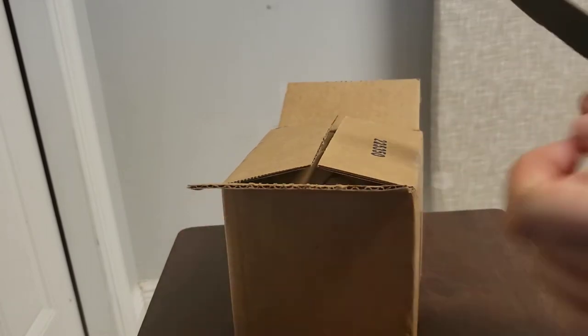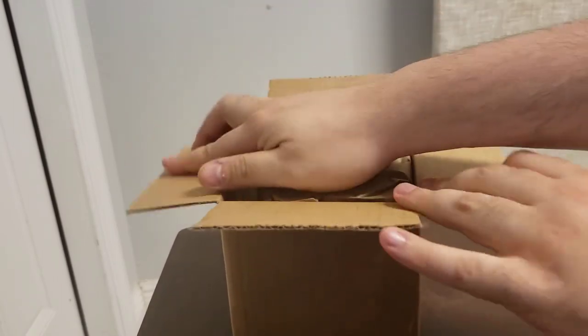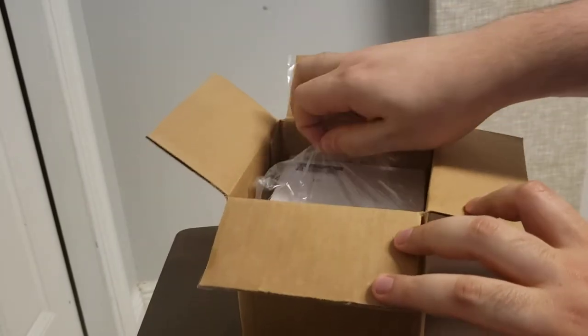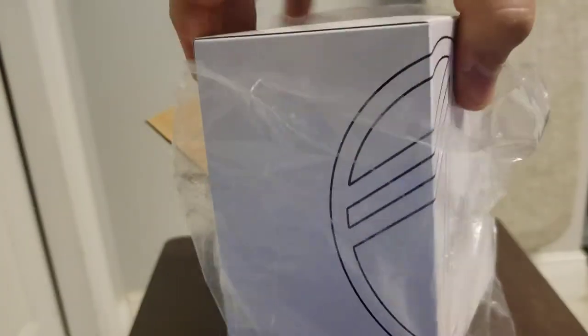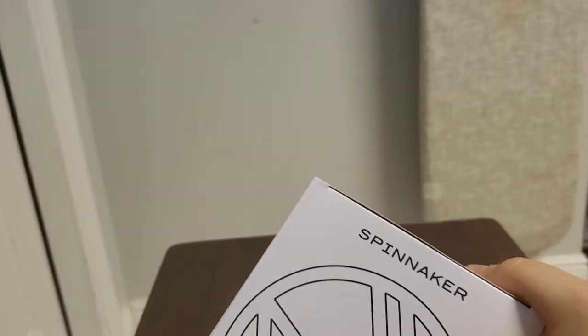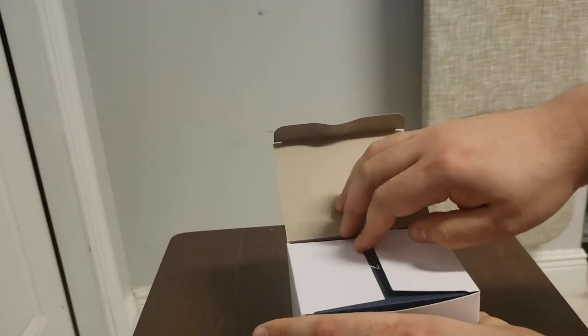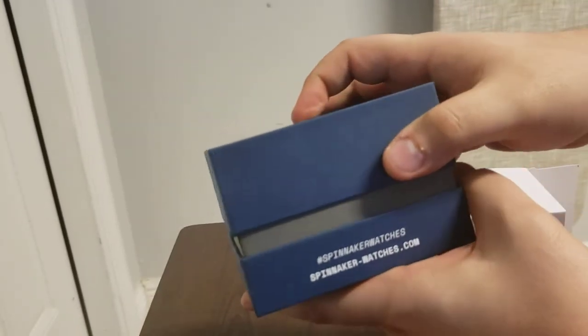Alright, so this box is open now. Let me put away the knife and let's see what we have here. Paper for now. I'm hoping it is — it should be the Spinnaker Hunley. Alright, so let's take a look. My brother, my older brother, who now has a watch collection of his own and who actually probably loves watches a lot more than I do, loves this brand. Spinnaker. Yeah, this is the 5080 Spinnaker Hunley.